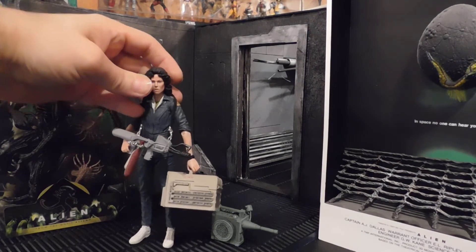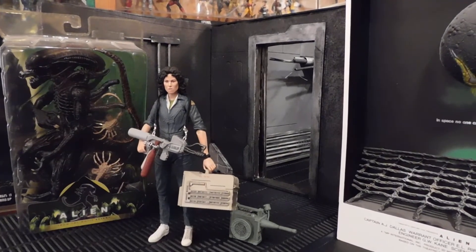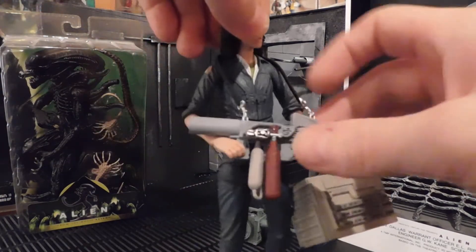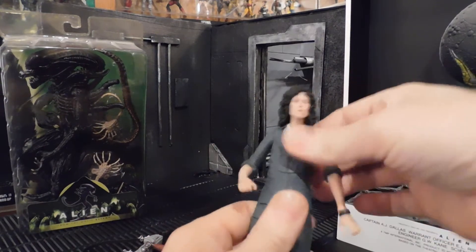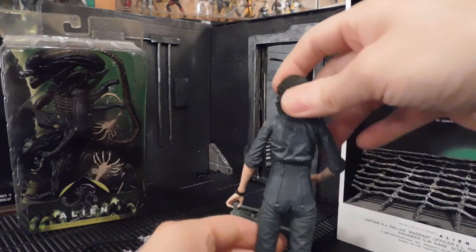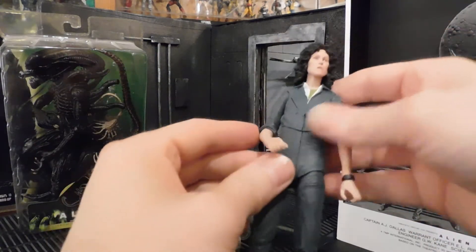Outstanding figure, just unbelievable detail. Now let's take a look at some of the posability. The flamethrower goes on with the strap — it's a little loose in the hand, but no complaints; it's a pose. There's a slight twist at the upper waist just below the ribs — kind of an unusual joint, I don't see that one very often, except on some of the NECA figures.